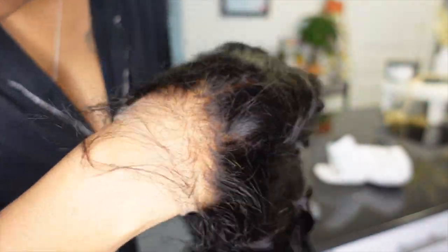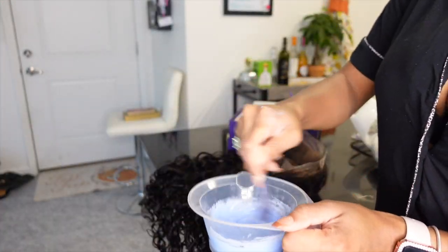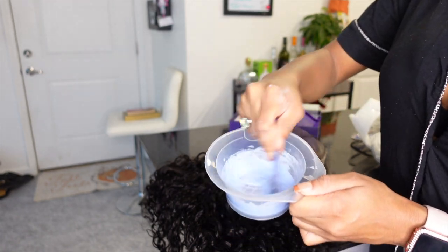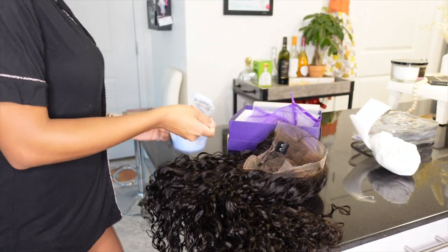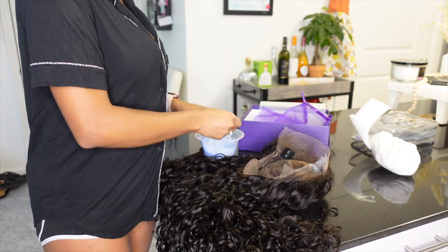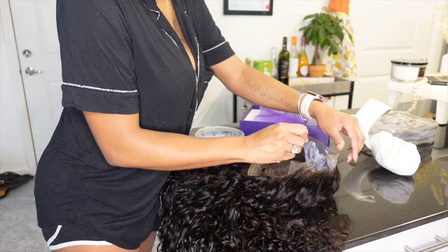I did go ahead and bleach the knots a little bit more. This is their undetectable lace and they did bleach the knots, but there were still a few knots that were still black. Just to really mimic my skin tone I decided to bleach it again. You don't need much bleach — you want your bleach to be not thick but not loose either, kind of in between. Make sure it's not falling off your spoon, knife, or applicator brush. Using a very light hand, spread that onto the lace, making sure not to press it into the lace because you don't want it to bleach the hair — you just want your knots to be bleached.